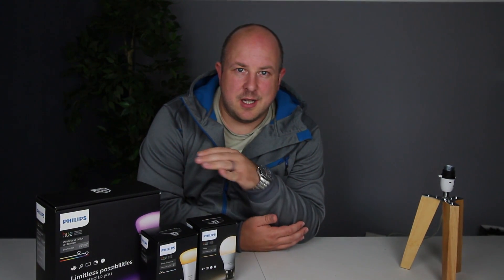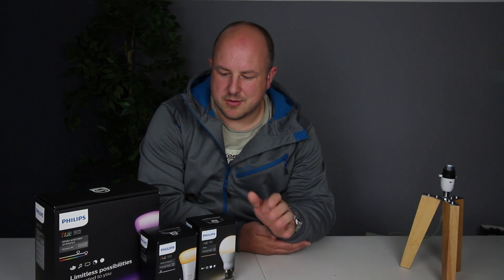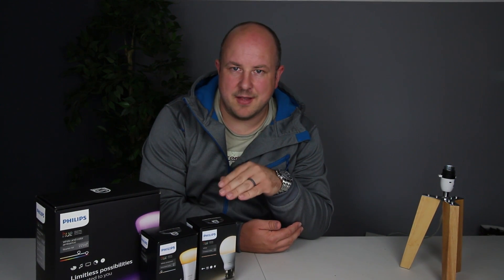There's a load of different products you can get — LED strips, LED uplights, all sorts of stuff. But right now I'm just focusing on getting things up and running.